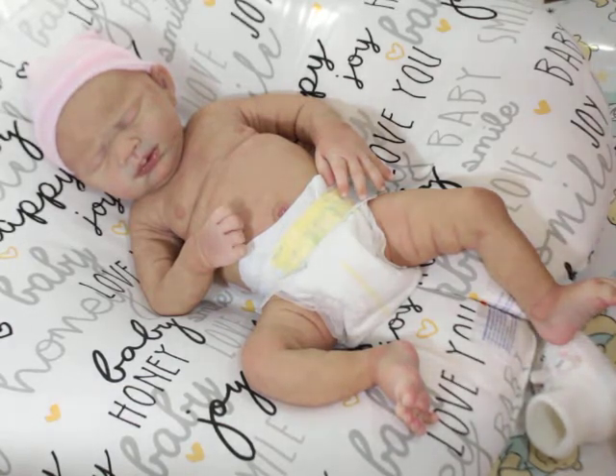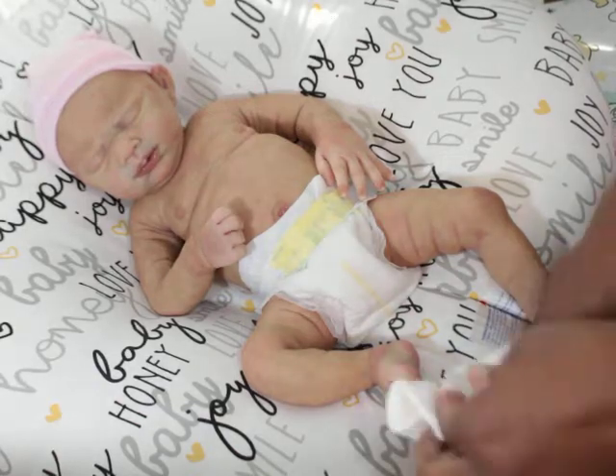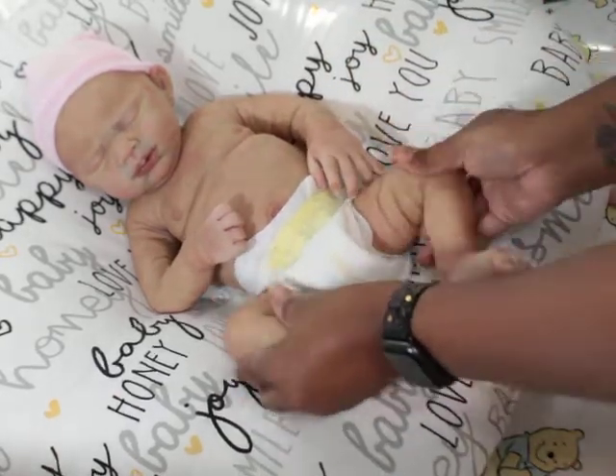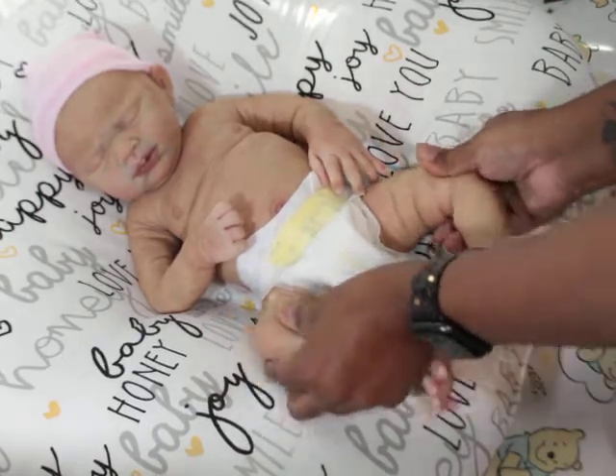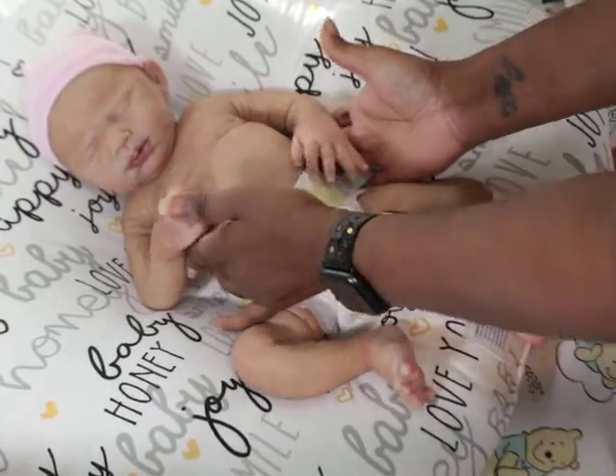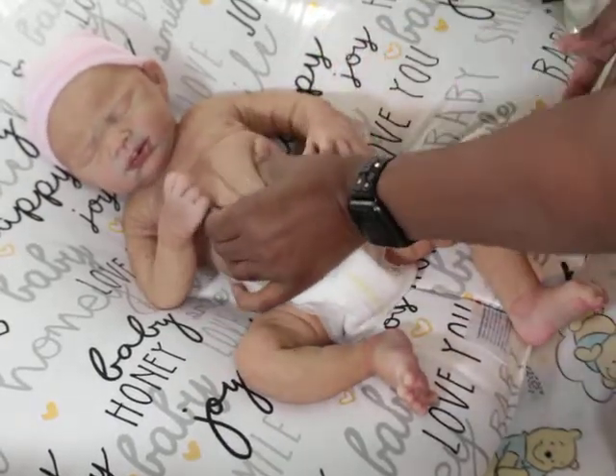If you guys want to see her in this cute little outfit, I will post pictures on Instagram. Sometimes I play with my babies off camera and don't get a chance to really show them in their little outfits or get them in these little booties. But yeah, she's so squishy!